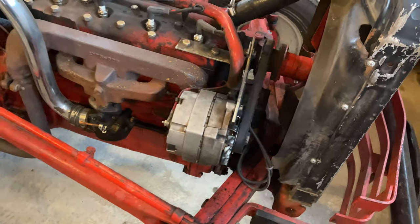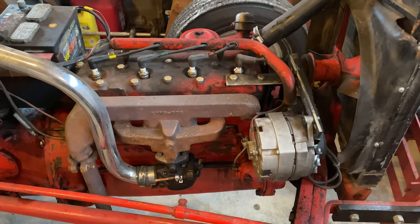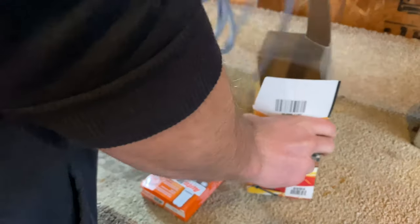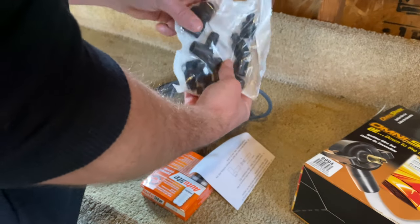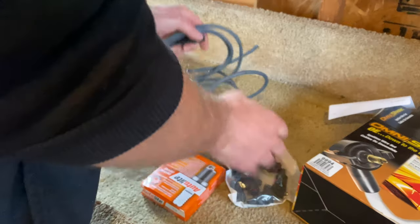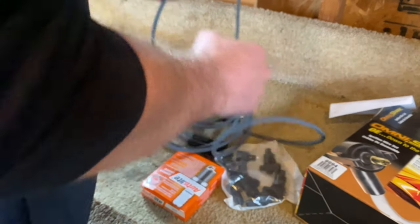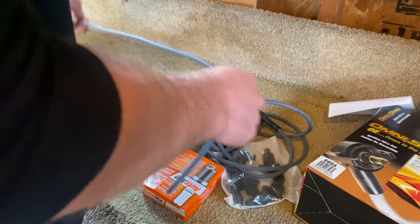The later models changed that to a side mount — what a genius idea that was to make it a little bit easier. I ended up getting these spark plug wires from O'Reilly; it's kind of a universal kit. It comes with all the fittings, boots, and everything you need, and I think these should come in different lengths, but if not we're going to custom cut them to every length we want.